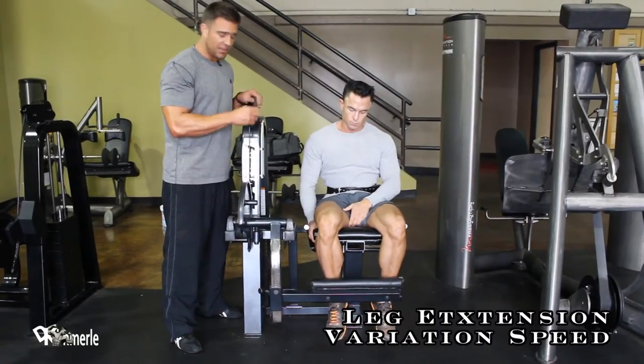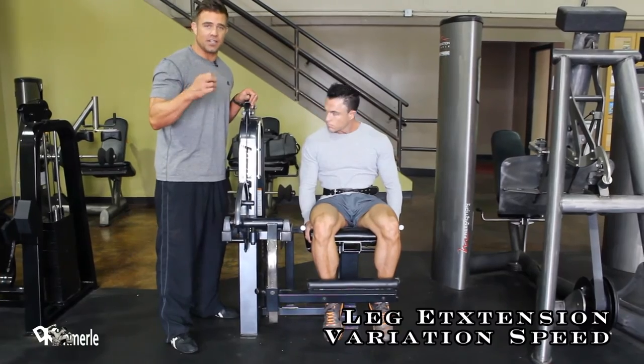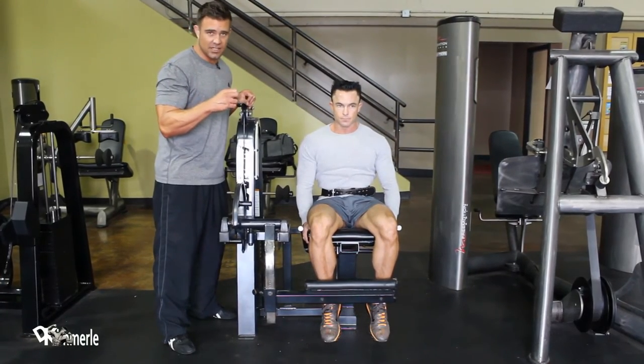These are fast reps. This is not a cheating method. He's going to drop the weight as far down as he can, and he's going to bring it up as high as he can, and he's going to go as fast as he can, and he's not going to slow down until he hits his number.